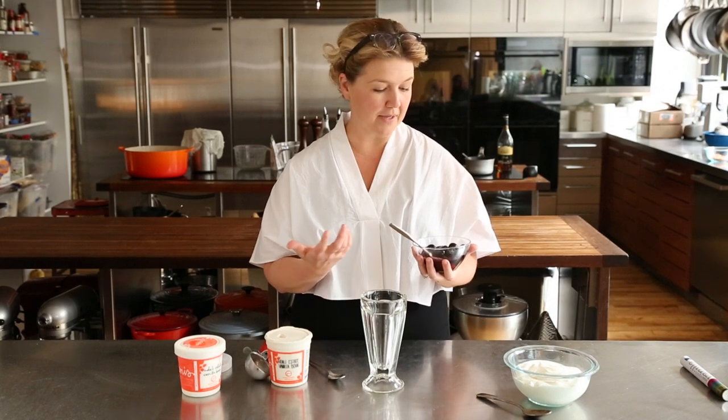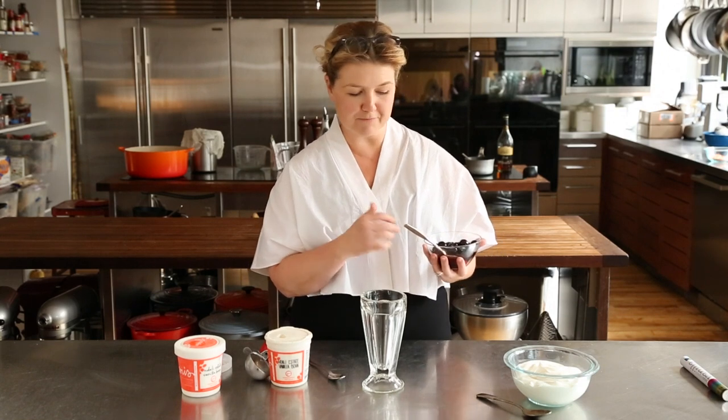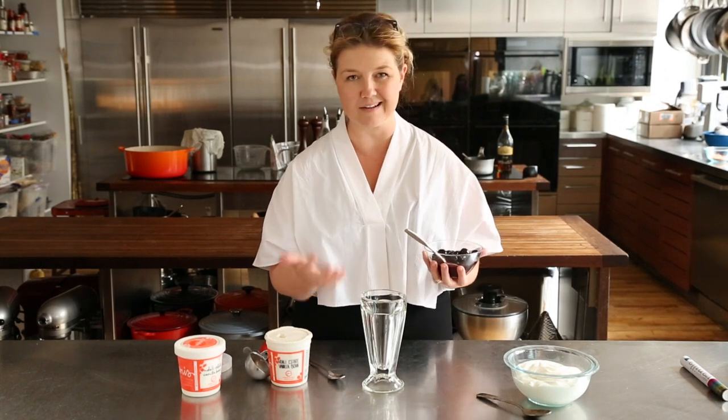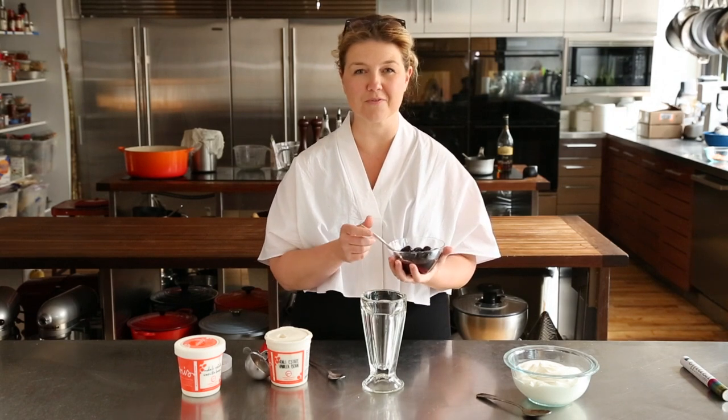You bring it to a boil until the sugar is melted, just a couple minutes, and then I added a little bit of brandy. I love these quick cook fruit sauces — you can do it with almost any fruit. You just want to basically soften the fruit a little bit with some sugar; that's going to help the fruit not freeze on the ice cream when you put it on there. You can cool it or just leave it hot, which is what we're doing right now.